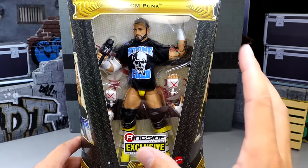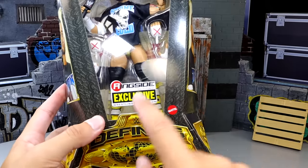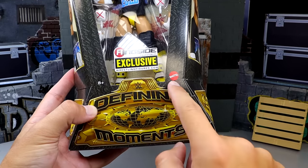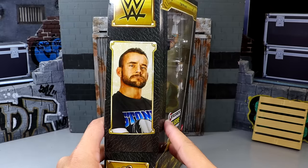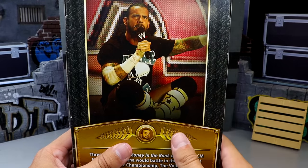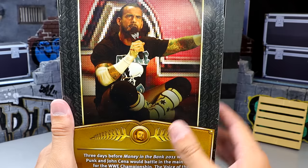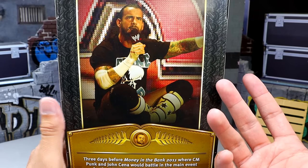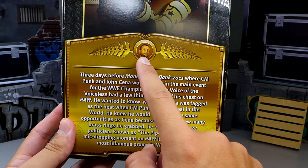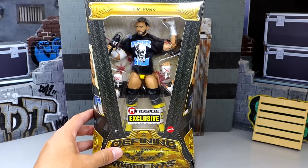Here's a front viewing window. It is a more compact version of the classic Defining Moments packaging — not as tall, not as thick. You have the Ringside Collectibles exclusive logo, the Defining Moments branding at the bottom with the old logo, and Mattel down there as well. There's a nice shot of CM Punk on the side, the WWE logo, and some wrestlers down here. On the back, you get a nice iconic shot of the Pipe Bomb promo itself, which was such a great epic moment that a lot of people will remember forever — one of CM Punk's most infamous career moments.